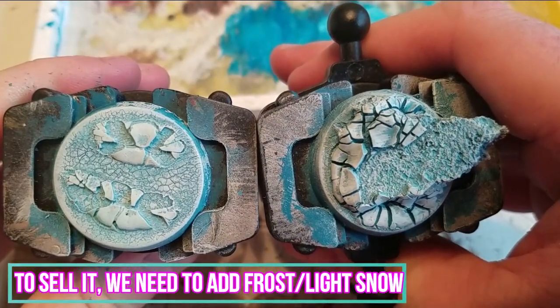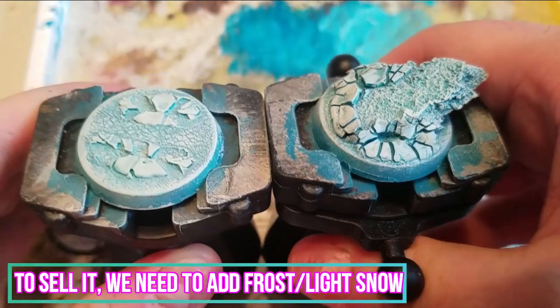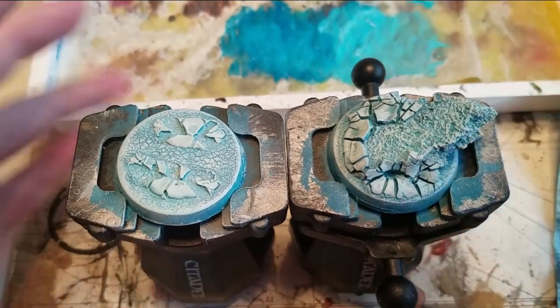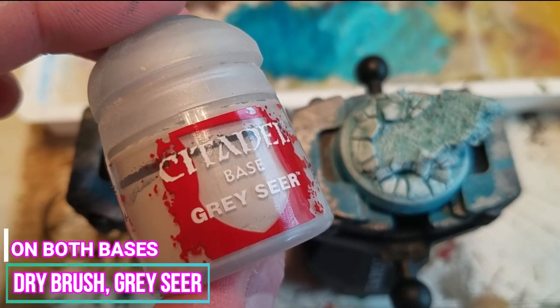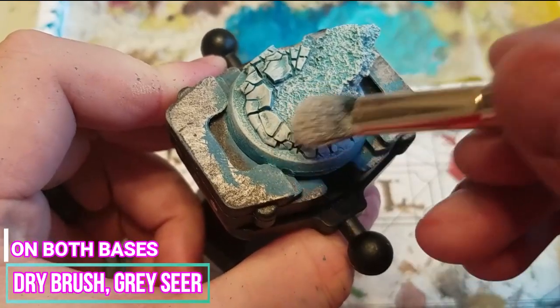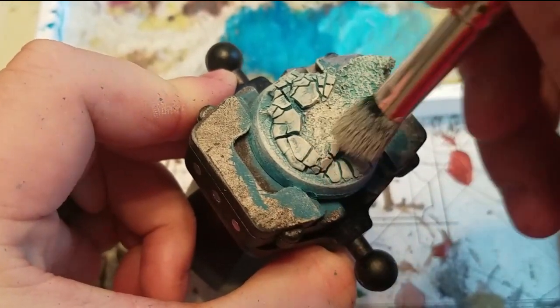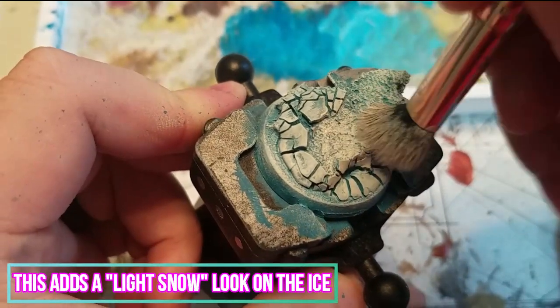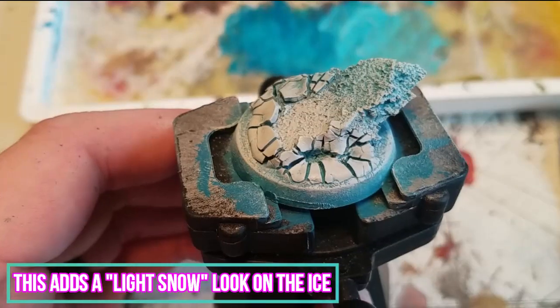To really sell the ice look, we're going to need to add Frost and Light Snow to the bases. I selected to dry brush Grey Seer next to add a little bit of color variation to the Frost and Light Snow. Being a little heavy with the dry brushing makes it look like there's a light amount of snow on the ice.